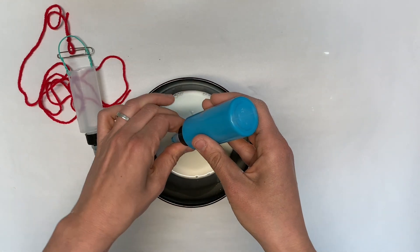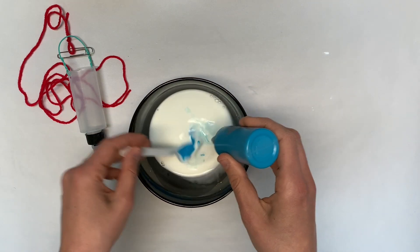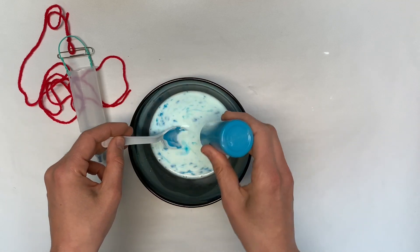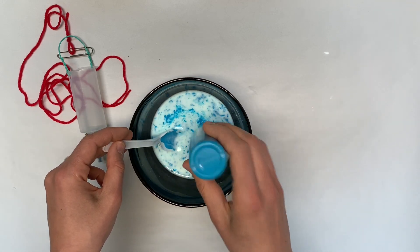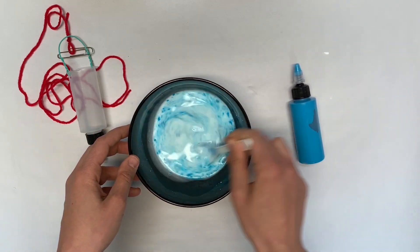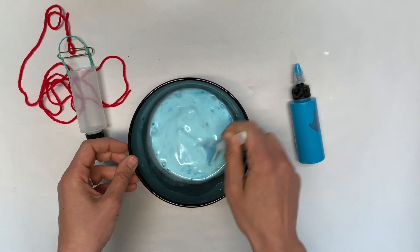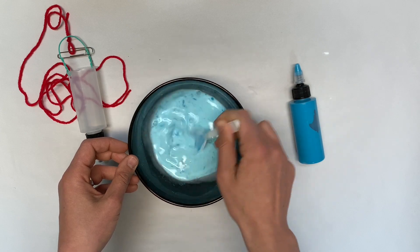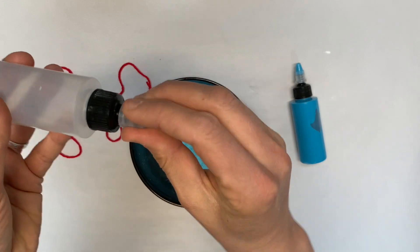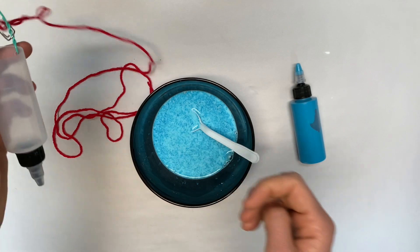Color your mixture by adding washable tempera paint. For a batch this size, I'm going to add about a tablespoon of paint, but you can experiment if you like. Adding color using washable tempera paint should mean that it won't stain any pavement, but if you are concerned about that, make sure you test a small area first. Definitely don't make this paint using food coloring as it's very likely to leave a stain. Make sure you've twisted the top of your little bucket all the way closed, fill it up with some paint, and take it outside.